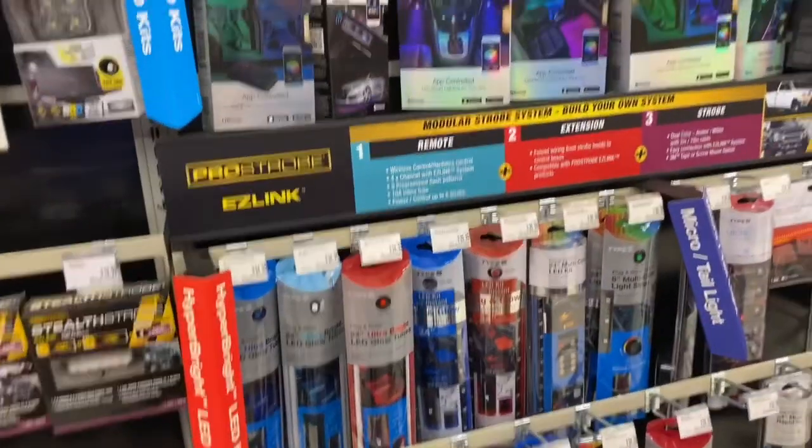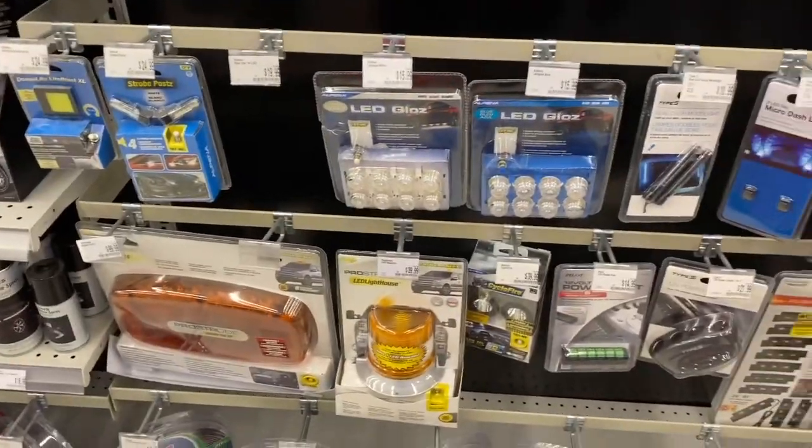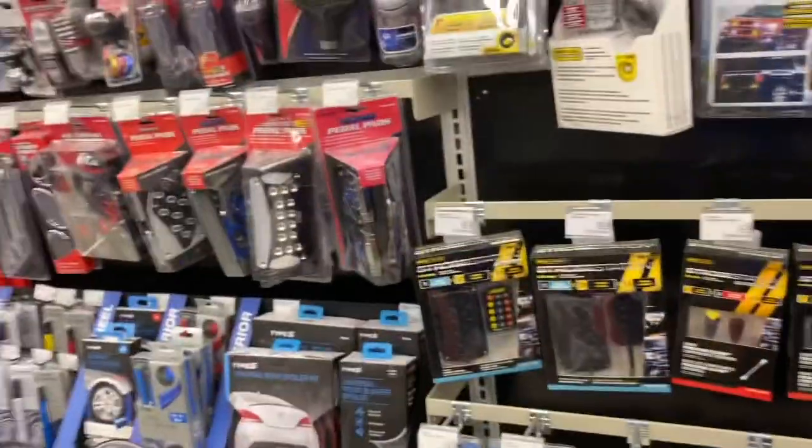Get some neons — I already got some, that's right. Get a strobe light and put it on top. Just a strobe light.